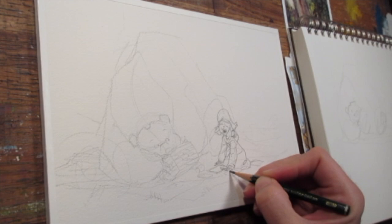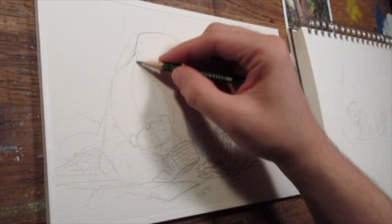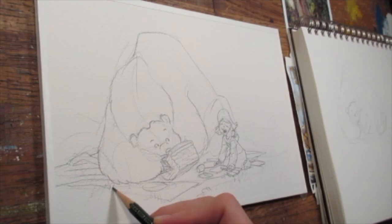Drawing with the full arm also helps me focus on the bigger shapes and not get too caught up in trying to draw a perfect face. You can get caught up in drawing a perfect face and then have a terrible rest of the panel. So it's good to focus on the big shapes first.